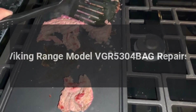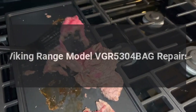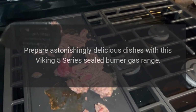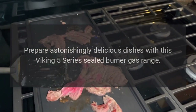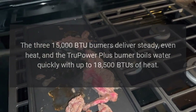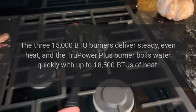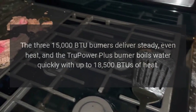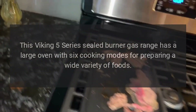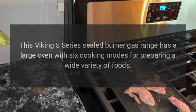Prepare astonishingly delicious dishes with this Viking 5 Series sealed burner gas range. The three 15,000 BTU burners deliver steady, even heat, and the True Power Plus burner boils water quickly with up to 18,500 BTUs of heat. This Viking 5 Series sealed burner gas range has a large oven with six cooking modes for preparing a wide variety of foods.